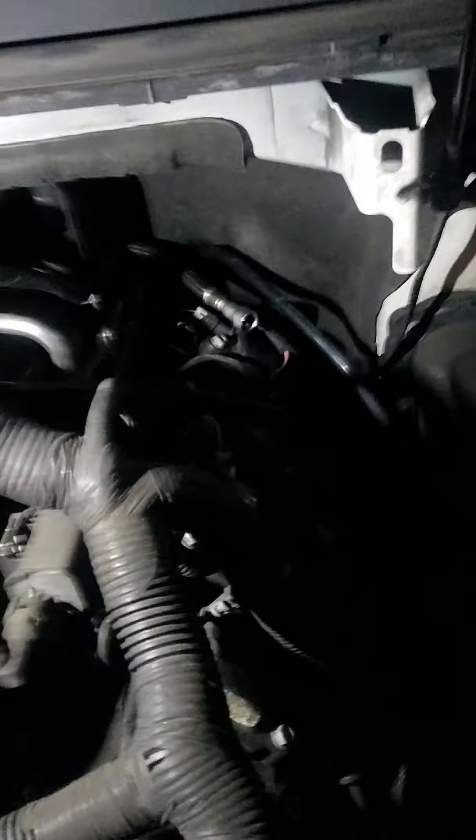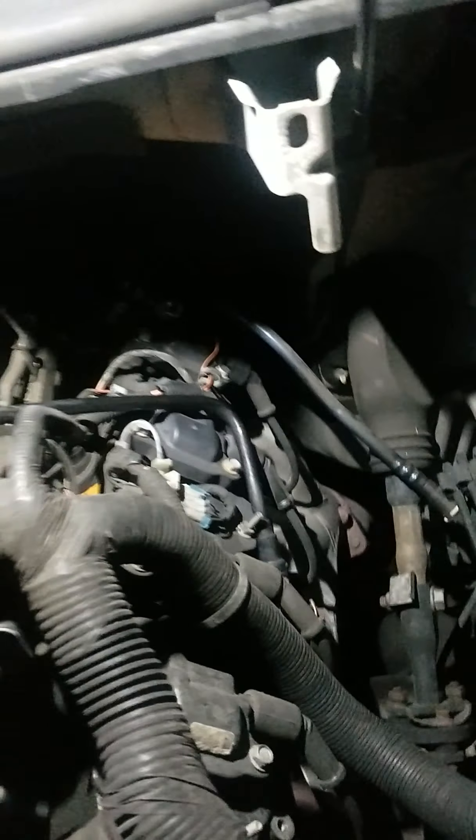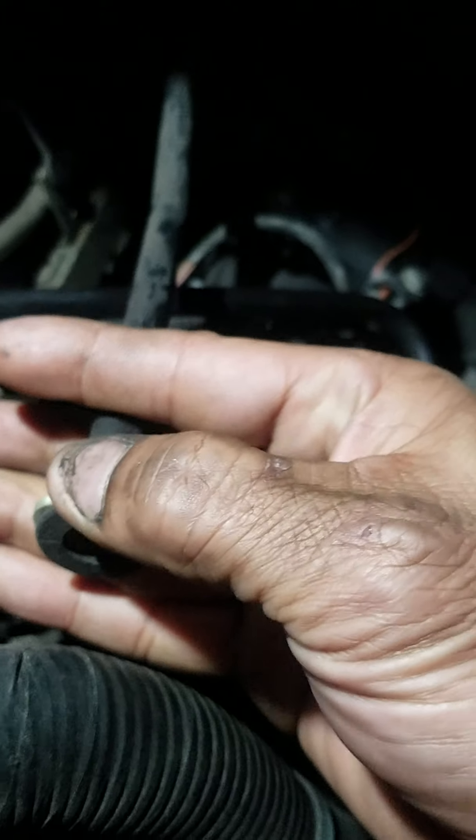I'm sorry for doing this at night — I just got home from work and this is for my customer. Let me position the light. You have vacuum hoses right here; one is right here and it's got a white locking tab. Just push down and push back to disconnect it.